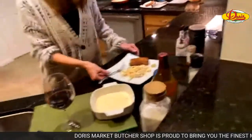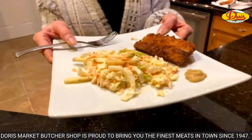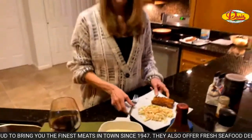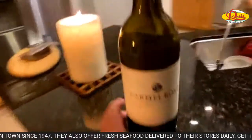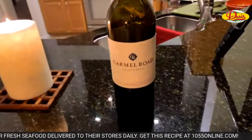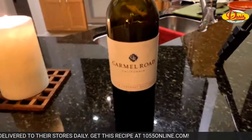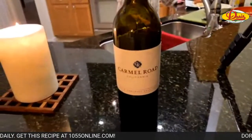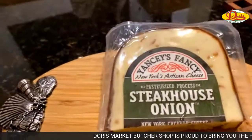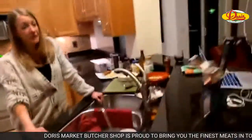So give that a try, you guys. The pan-fried cod and coleslaw. You can get the recipe at 1055online.com. And again, you can get all your ingredients at Doris Italian Market. This wine — Carmel Road — I think it was maybe $10, maybe $9 at Doris. They have some good wine, and it pairs really well with the Steakhouse Onion. Yancy's Fancy, one of my favorites. Can't go wrong.